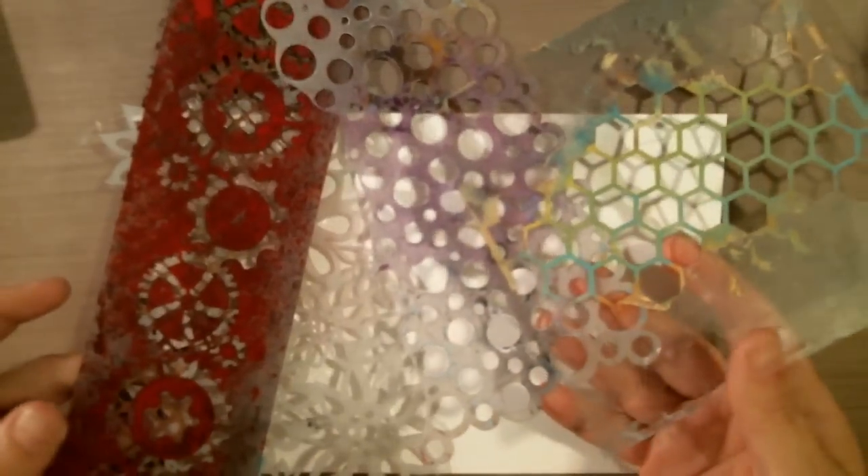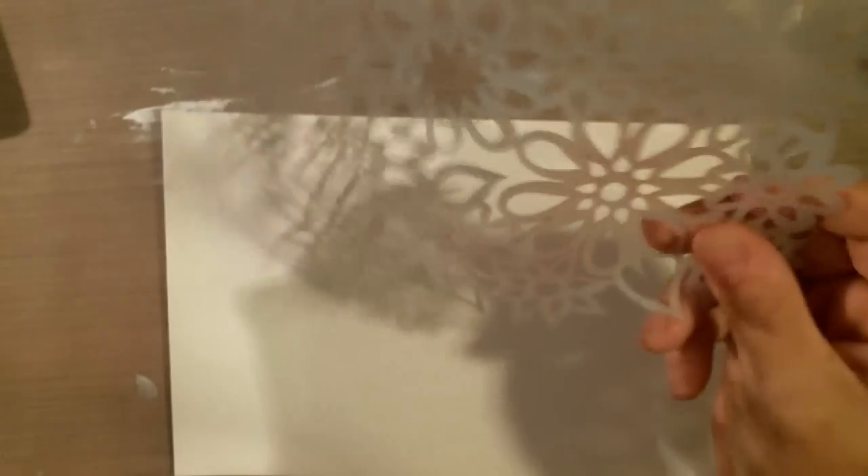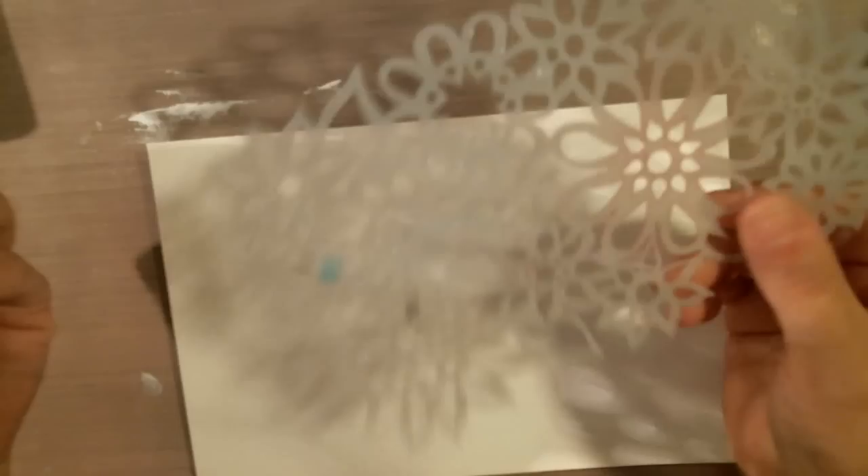These two are from DecoArt, and this one is from Michaels — can't remember the brand. This one is from a happy mail, and this one is from when I bought something at Walmart — I can't remember what it was that this came with. Anyway, I'm going to make a background. I have another one here I'll probably use too — maybe my birdie one. I'll just put it on the side.